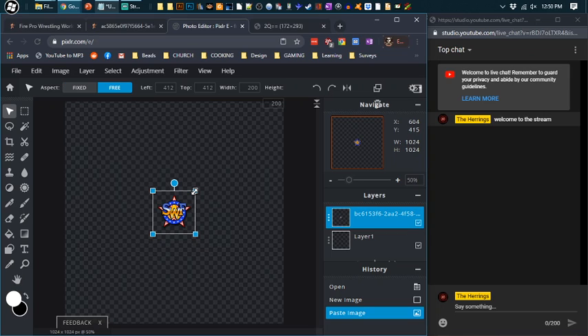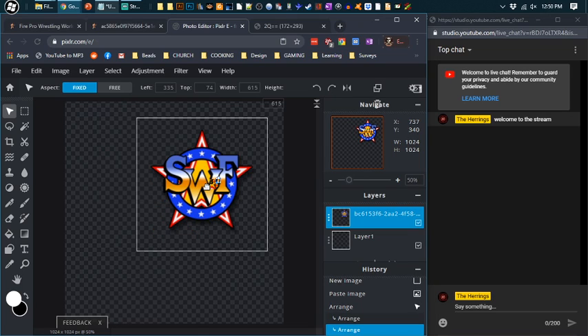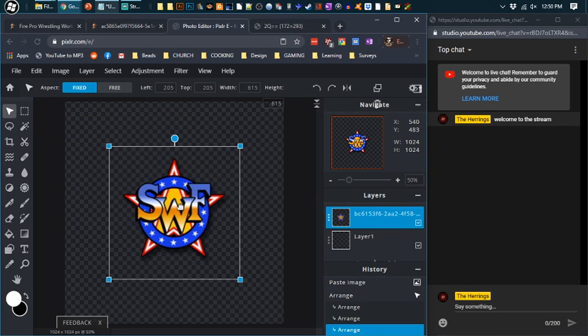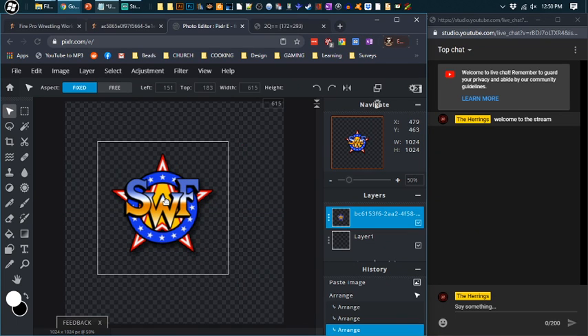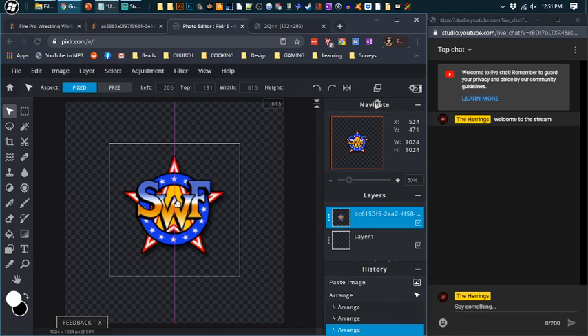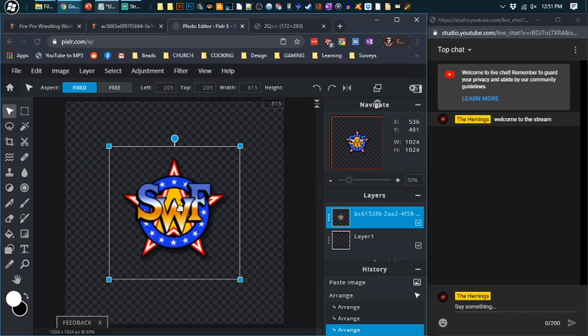Make sure up here it's set to 'fixed,' then click from the corner and drag. There — I think that's big enough. Did you see when I dragged it to the center, those pink lines? Those are called guides. You want to try to get it where you see those guides — that means the logo is perfectly centered.